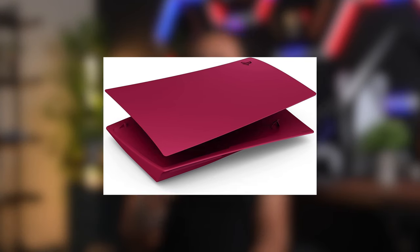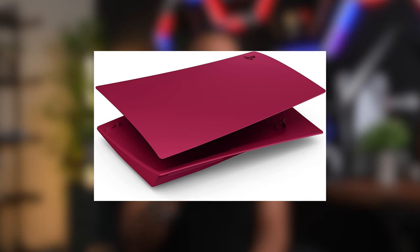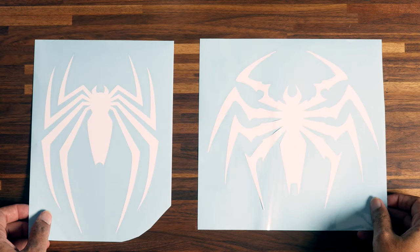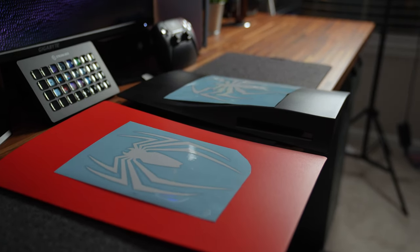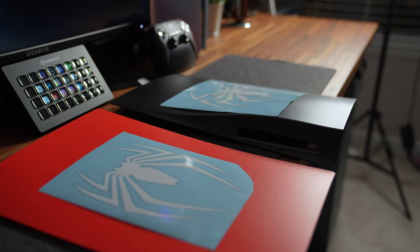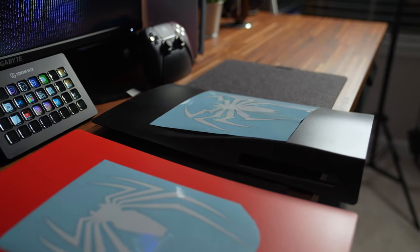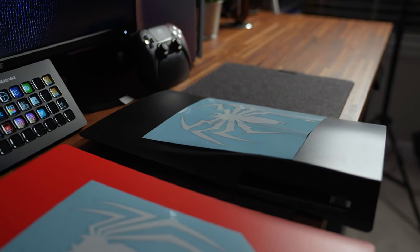I have a set of black plates and I ordered a third-party set of red plates. The PlayStation official cosmic red isn't really red enough — it has some purple cherry to it, so I wanted a red color that was going to have a lot more pop. I also ordered some Spider-Man and Venom vinyl stickers. I'm going to have the Spider-Man logo on the red plate on the left side of the console and the Venom logo on the black plate on the right side.